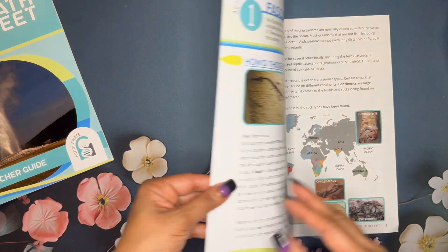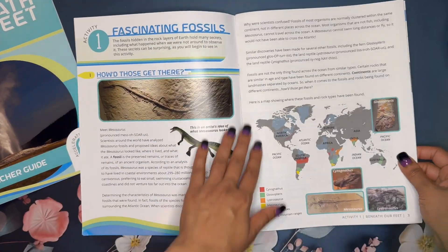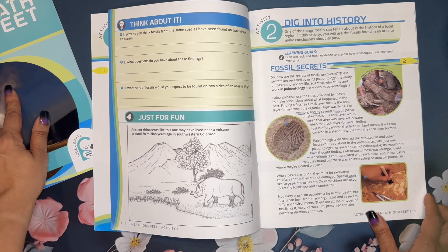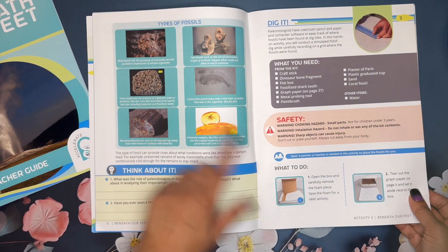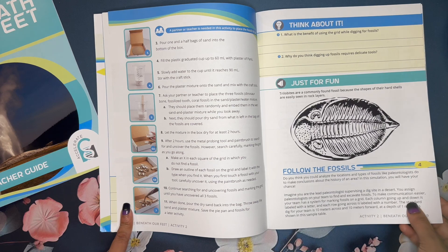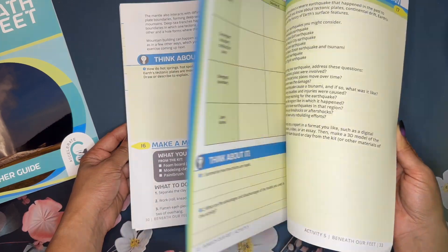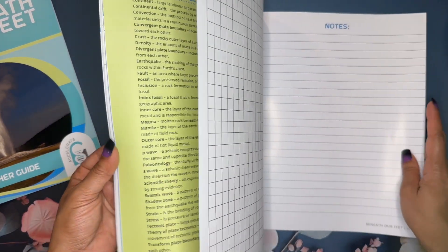The student guide is about 39 pages long and in full color. The first and back pages are slightly glossier, but the middle pages are very easy to highlight. You have full color pictures, reading articles like a mesosaurus piece, think-about-it questions with answers in the teacher guide, and a fun coloring page. The student guide contains the experiment procedure — which the teacher guide does not — along with photos so you can tell exactly what you're about to do, graphing activities, the rock cycle, a glossary, and a notes page at the back.